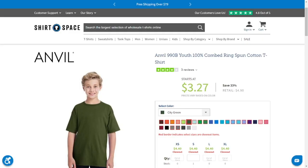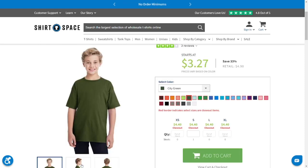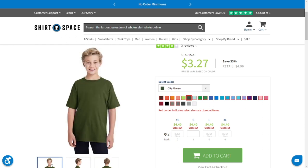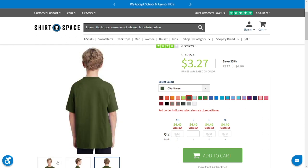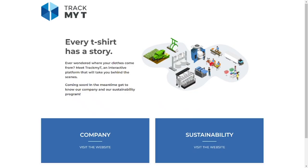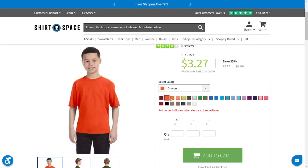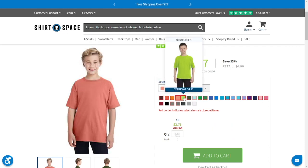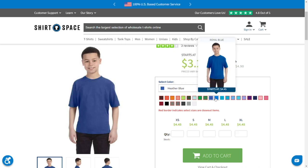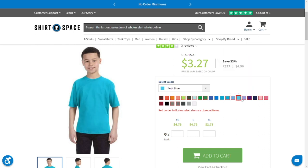The next shirt we used for our tie-dye project was the Anvil Lightweight 990B in white. It's super light at 4.3 ounces, made from 100% ring-spun cotton except the gray colors. These styles carry a TrackMyTee number at the bottom hem, traceable at www.trackmytee.com, an interactive platform that takes you behind the scenes of the company that created the t-shirt and their sustainable efforts. It's a tubular construction so you have a lot of room for printing, and it's OEKO-TEX Standard Certified.